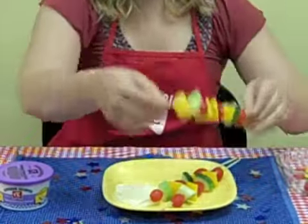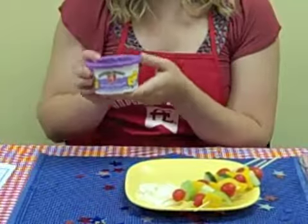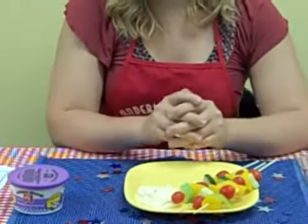So when you're done, you just set it on a platter. And I chose to use Anderson Erickson's Cheddar French Onion Dip. Just put it right on the plate and you're good to go.